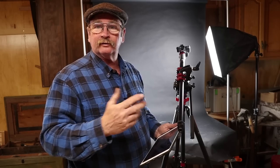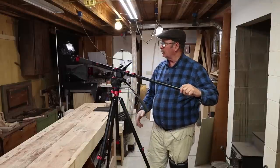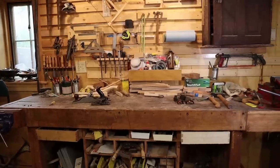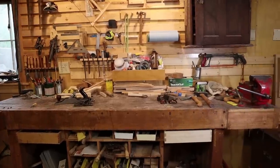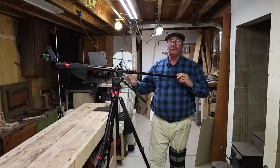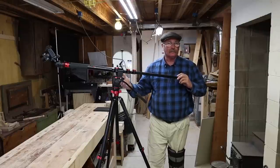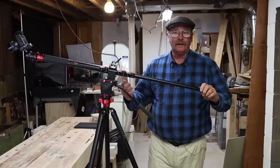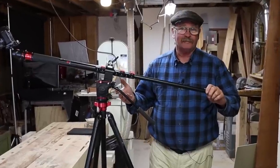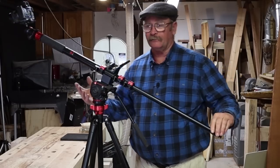I still need to experiment to see what all the options are with this. This would also be good for some panning shots of the shop or the work being done. And if you have a person to run the camera for you while you're working, this would be excellent for getting really good shots of what's happening at the anvil during blacksmithing videos. I don't know that it'll ever be used for that since I never actually have a camera person in the shop, but there is that option if it ever happens.